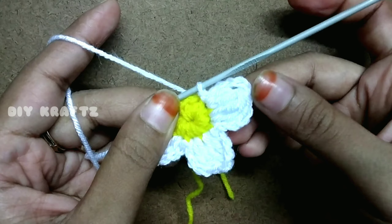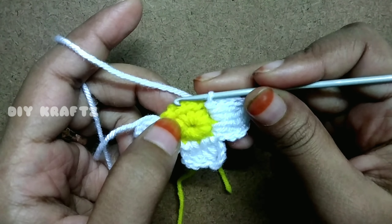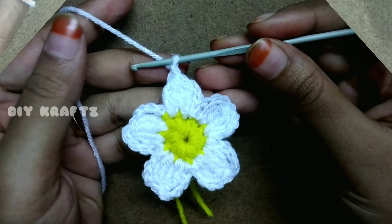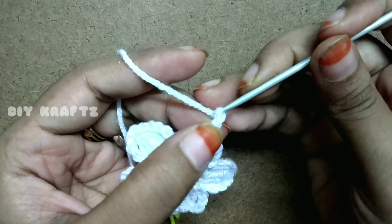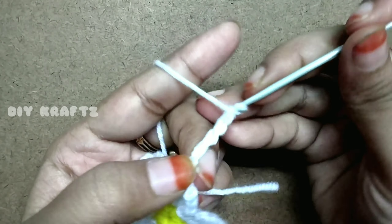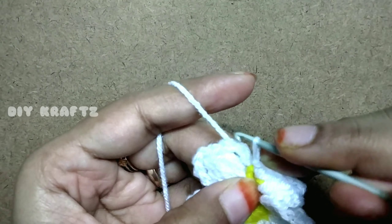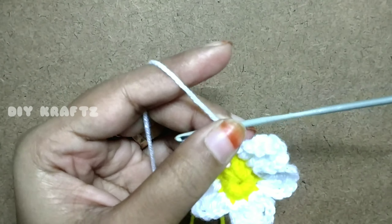This completes the third petal. Now make another two petals in the same way. On the last petal, simply chain four to close the petal and slip stitch into the base stitch, then chain one and cut the excess thread.